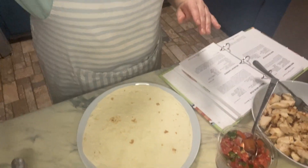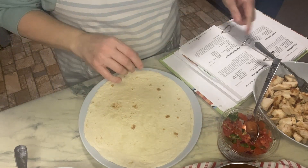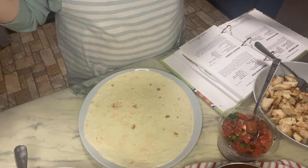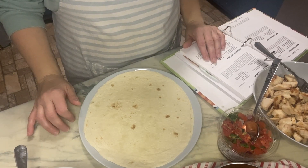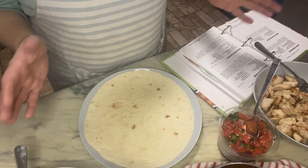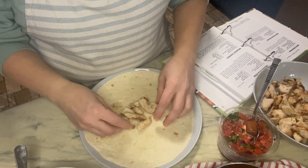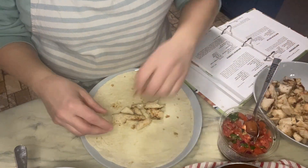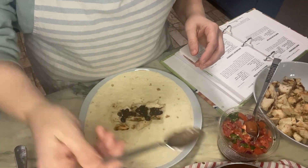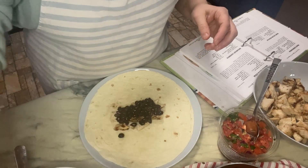Okay guys, everything is cooked and prepared and now it's just time to assemble. I've got my burrito shell, my oil is heated up, and it says to just roll up the desired ingredients and use metal tongs to deep fry to a golden brown. Use leftover pico to garnish. I don't know what order to do this in, so I'm just going to go in no particular order — a little bit more chicken. I'm going to put some chicken and some black beans.